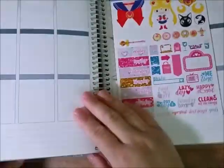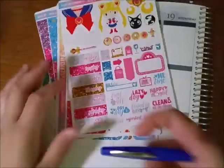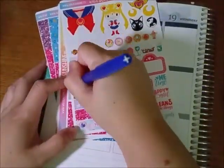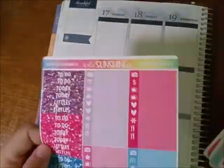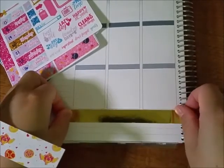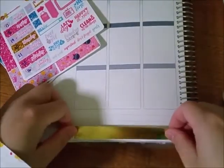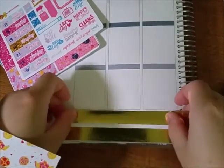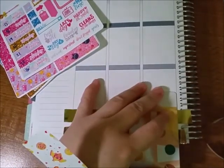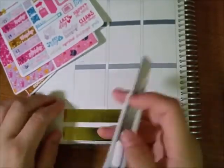It is going to be Sailor Moon themed, as you can see. I showed off that glitter tape and I ended up not even using it. I'm using a Paper Mate Flare pen, the blue one, and I wrote in the dates first because if I didn't, I knew I would forget that I was doing Sunday through Saturday instead of Monday through Sunday. That glitter tape didn't really work so I'm using this gold foil one from Recollections, or Michaels, or whatever you want to call it.